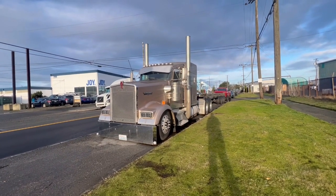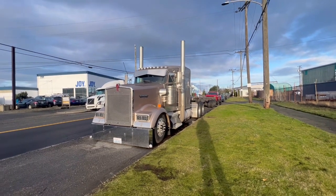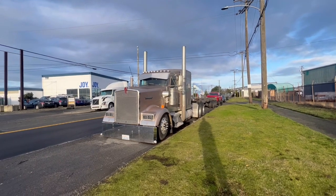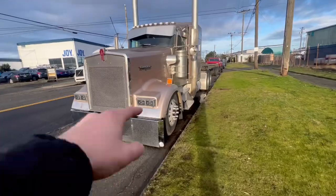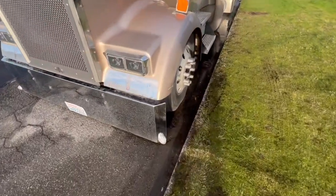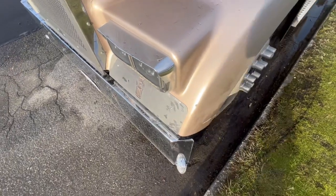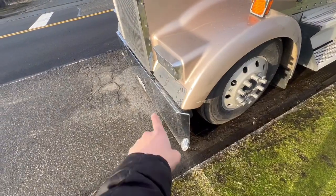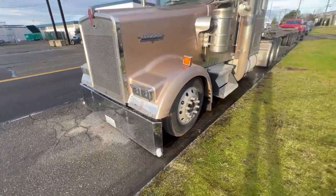Happy Monday! Ports are closed today since it's Martin Luther King Day, but that means we get to do some stuff to the truck. This bumper is about 70 pounds heavier than my other bumper, so I have to make some reinforcements for it — it just wobbles on the bottom. I have to make some kind of reinforcement going from the bottom to the frame, so I've got to figure out how to do that.